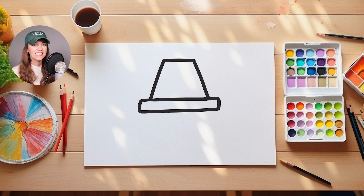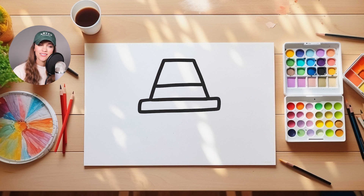Now it's time to add a little bit of decoration to our hat. I'm gonna come up here and add a horizontal line right here. Next, I'm gonna draw two lines — one line here and another line here — and this is going to create a little square in the middle of our hat.